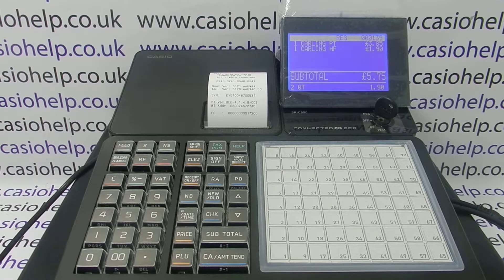For more information on using the SRC 550 and other Casio cash registers, you can click on the video links appearing on screen now, subscribe to this YouTube channel, or visit casiohelp.co.uk for more. Thanks for watching.